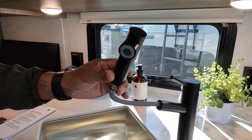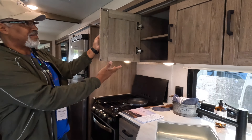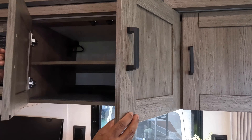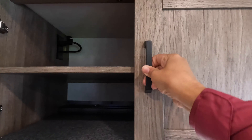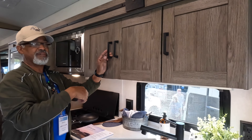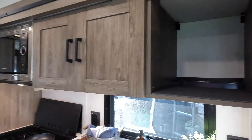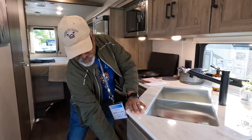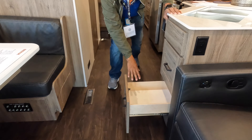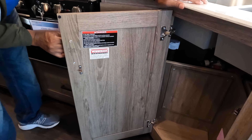The cabinets over here are fairly deep, and I love the fact that you have a window on the left and a window on the right — it makes the space a lot brighter. Coming into the kitchen — for a 29-footer, this is really nice. I like the way they use the space. The sink is a double sink, and the upper cabinets include a shelf, though it's not adjustable.